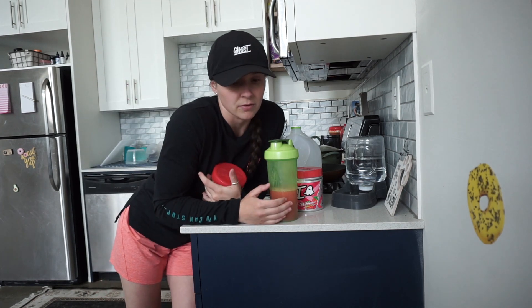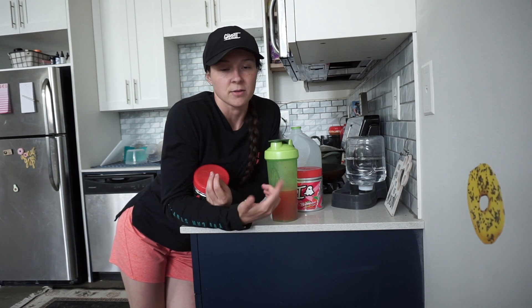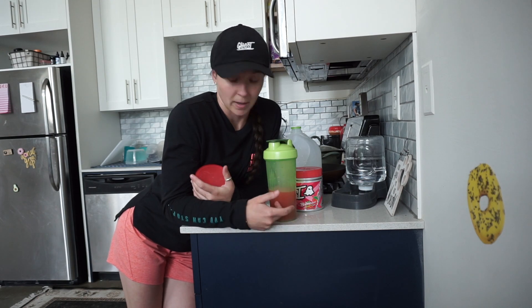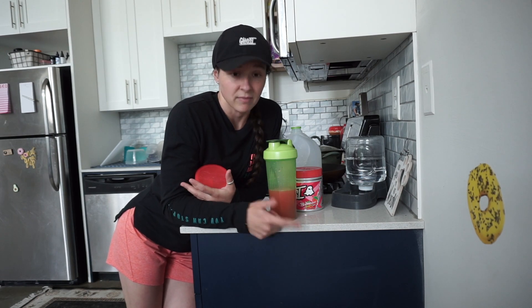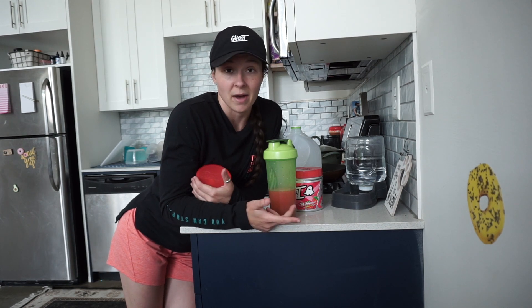I usually start drinking this anywhere from 15 to 20 minutes before my workout. If you guys follow me on Instagram, you know that I do my pre-pre-talks and I drink my pre-workout. If you don't know the pre-pre-talk, follow me on Instagram and you will be motivated. You'll laugh, or you'll laugh at me — whatever comes first.